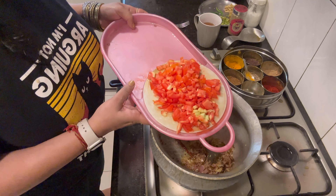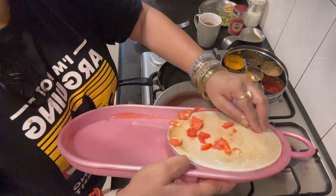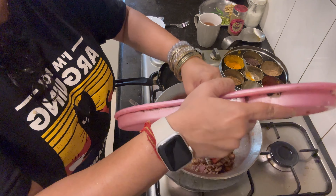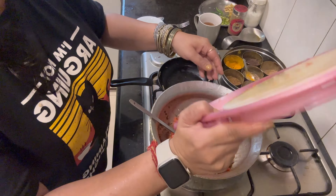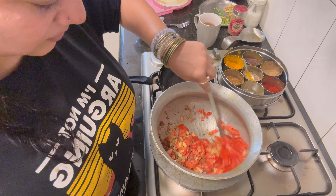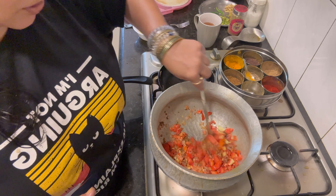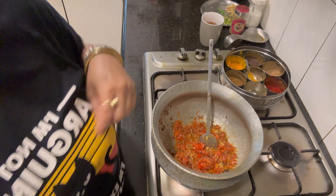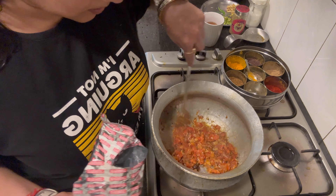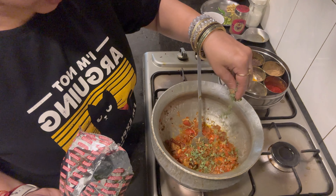I've cut about 3 small tomatoes and I'm putting that in right now. You can also puree or grate them — I like it chopped. I'll cook until the tomatoes are soft. Tomatoes are almost done, then I'll add a layer of butter as a dressing.